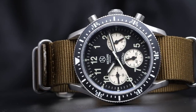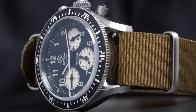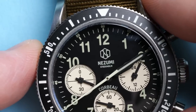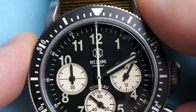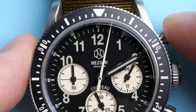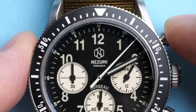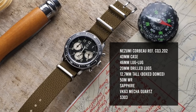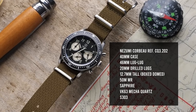It'll protect you if the watch is submerged for a short amount of time, but you're probably going to want to avoid swimming in it or having it in the water for a prolonged period of time. One really cool feature of this watch is the Seiko VK63 MechaQuartz chronograph movement. This is a quartz battery-powered movement, so it's super accurate, however the chronograph part does have a mechanical module on it which gives you a little bit of the feel of a mechanical chronograph with the convenience and affordability of a quartz movement. The Corbeau can be purchased direct from Nezumi for $303.